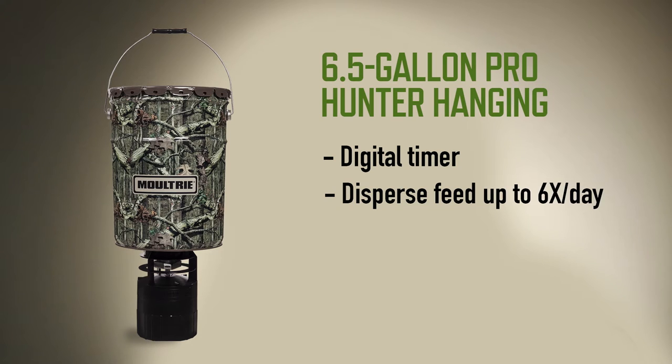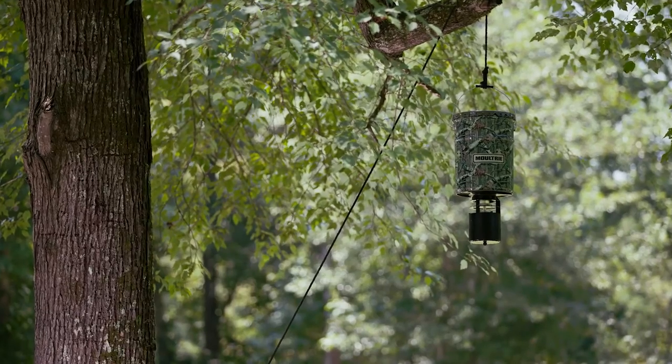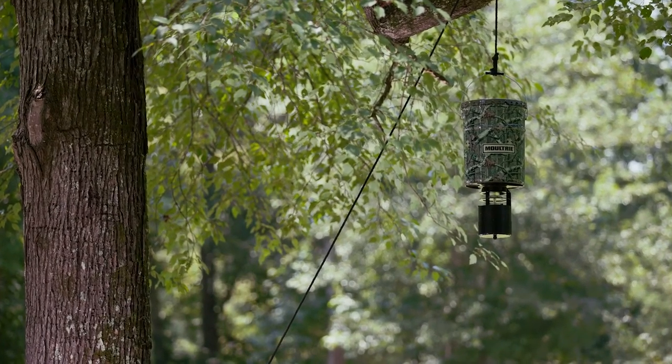In its 6.5-gallon bucket with handle, it's easy to carry, and it's covered in Mossy Oak Break-Up, so it'll be nearly invisible in the woods. The Moultrie Pro Hunter 6.5-gallon Hanging Feeder.